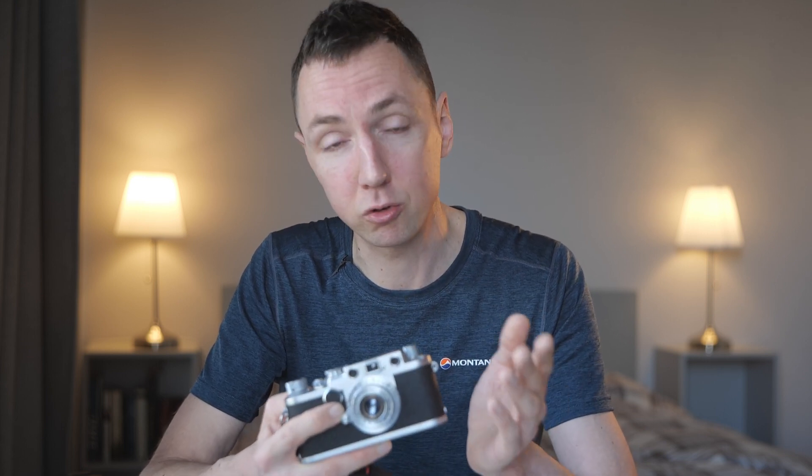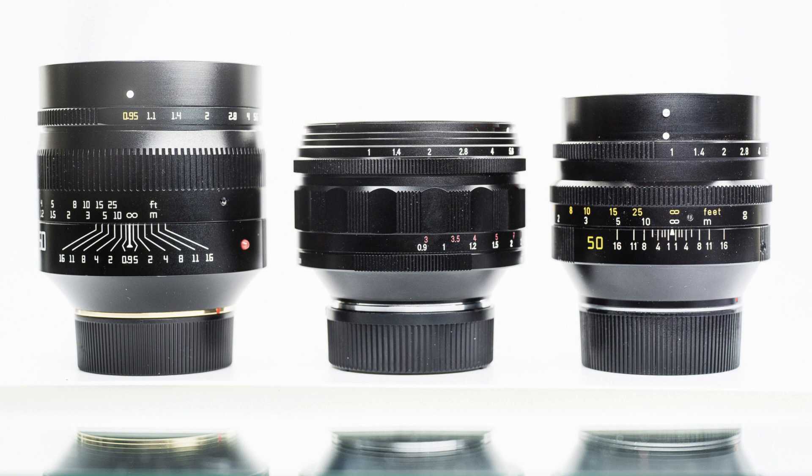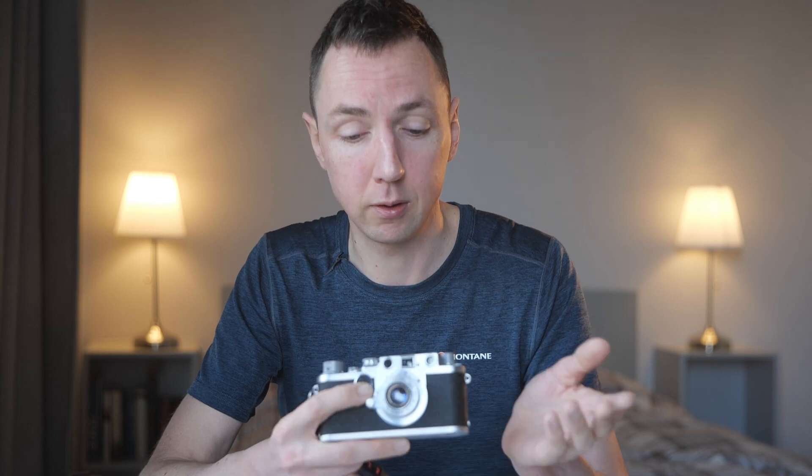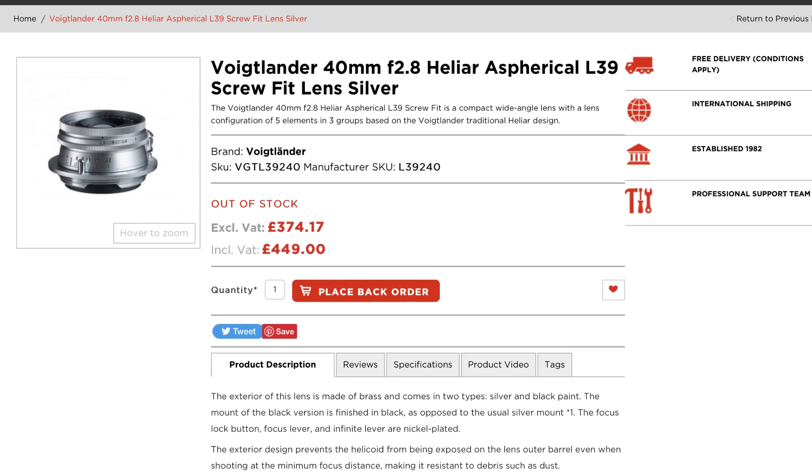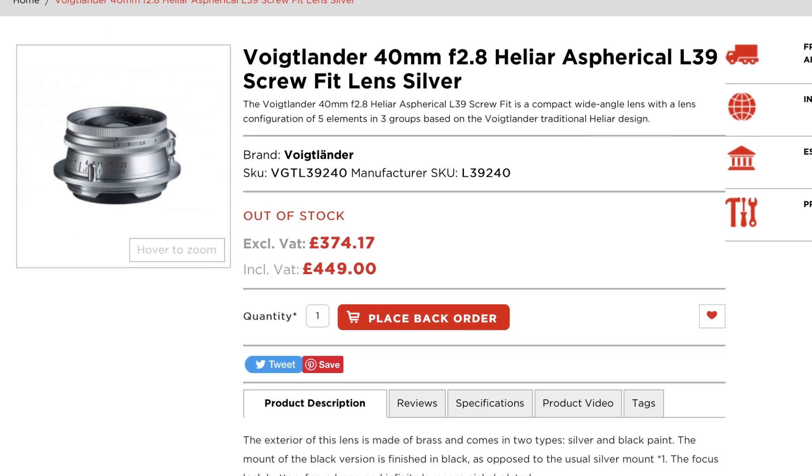That's probably the biggest drawback. If they make a 50mm perhaps f/2 version — same size as this 40mm f/2.8 — that could be the ultimate lens we are maybe missing from the current lineup of all Leica M and screw mount lenses: a compact modern 50mm say f/2, to complement all the brand new big fast 50mm lenses. We have lots of fast glass but not many small compact modern lenses. The smallest modern-ish 50mm I've got is the Leica Summarit 50mm f/2.5.